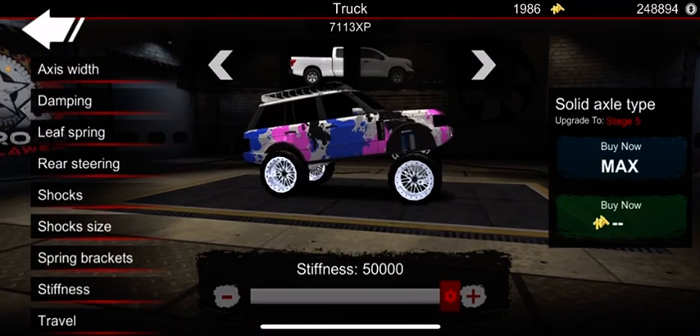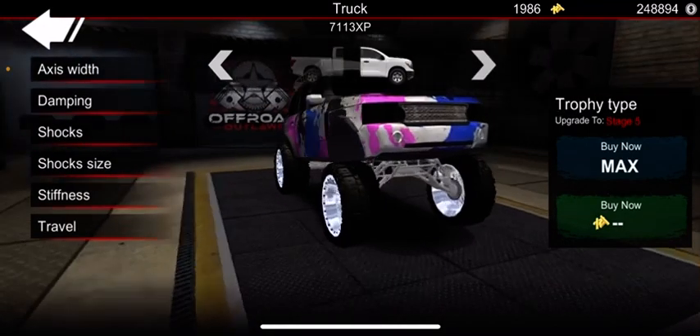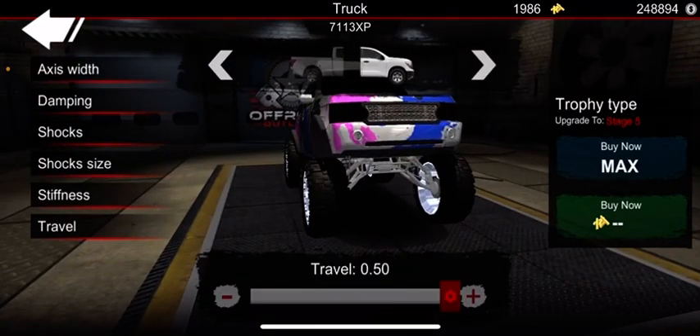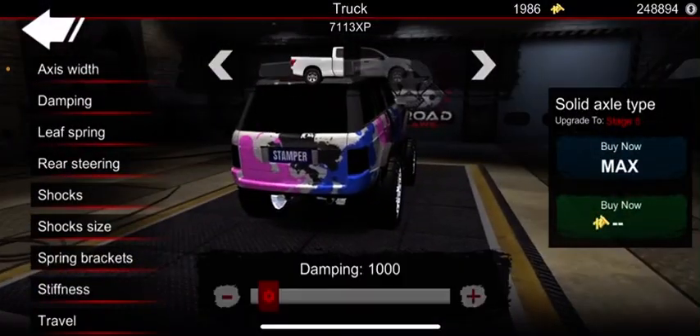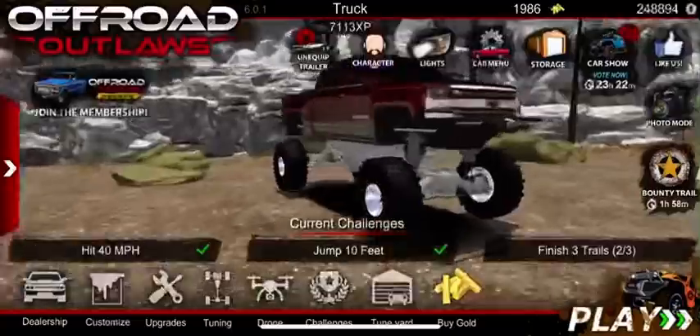I keep my stiffness all the way up, travel all the way down, and it's maxed out on both in the front. I keep my dampening at 1000 always.